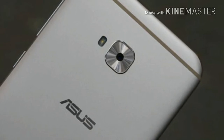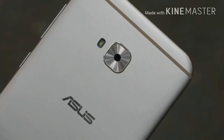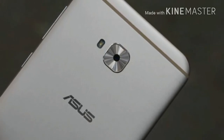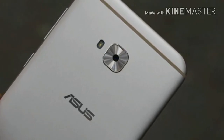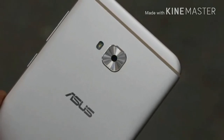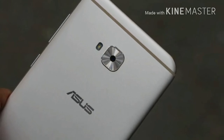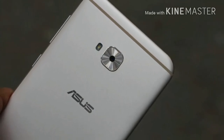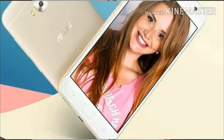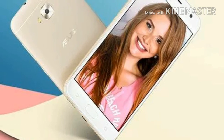Sensors onboard the smartphone include an accelerometer, ambient light sensor, digital compass, fingerprint sensor on the home button, gyroscope, and proximity sensors. The smartphone measures 155.66 x 75.9 x 7.85mm and weighs 144 grams.